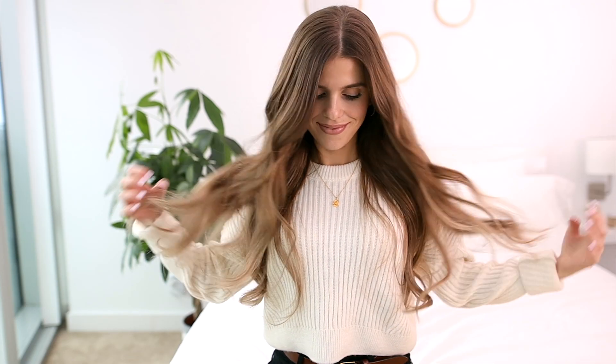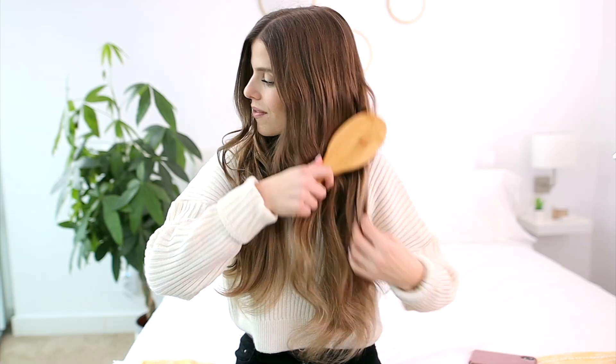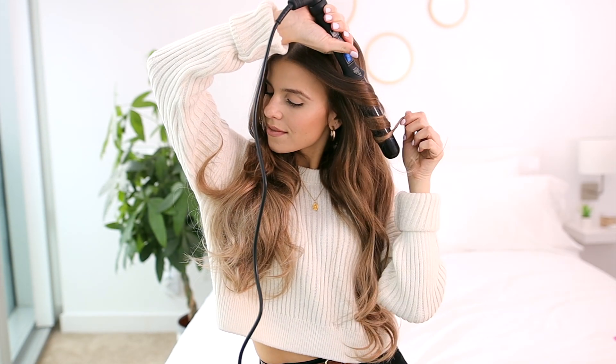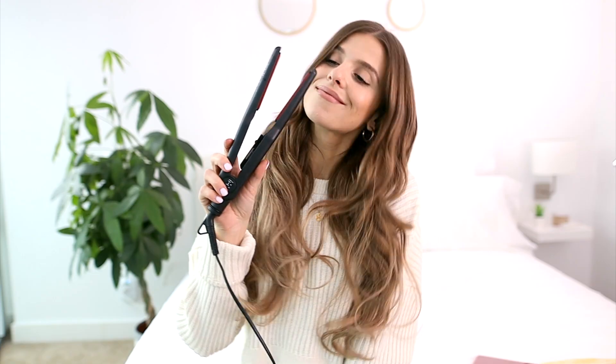Once all my wefts are clipped in, I'll brush everything out and then touch up my waves with the curling wand. A great tip for short hair is to take a straightener and almost straighten your short ends into the long waves.